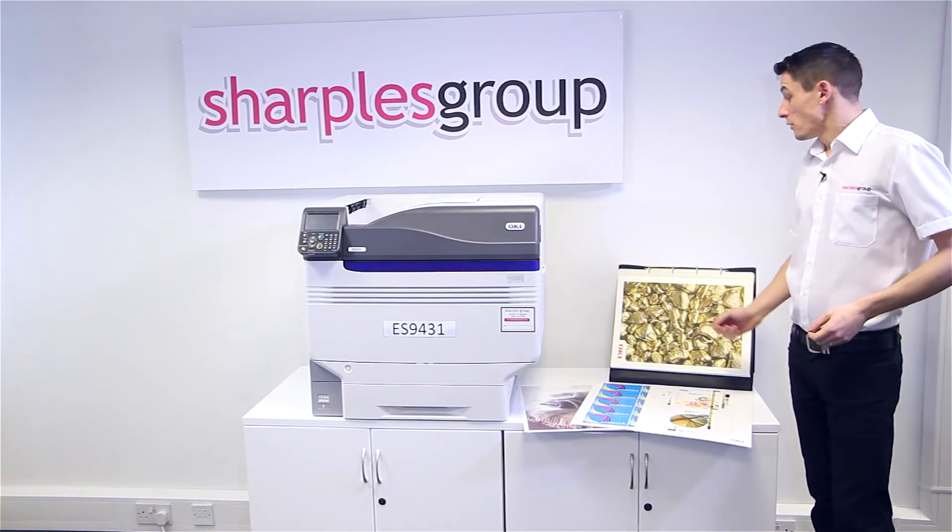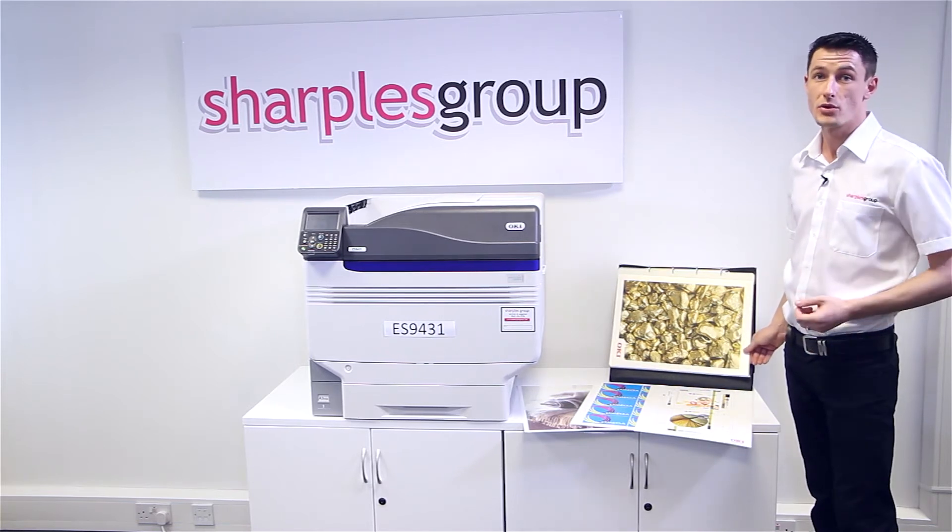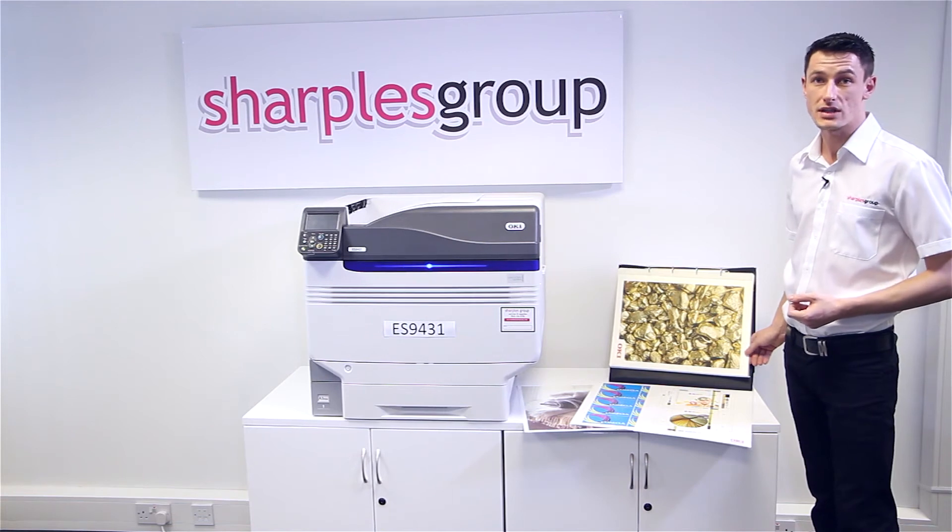As you can see, we've been able to achieve some fantastic results on a wide range of media. If you would like us to produce your print samples, please go to the website and click on request sample.